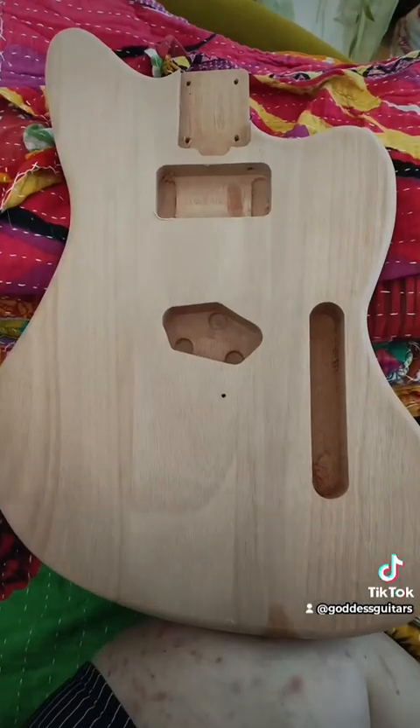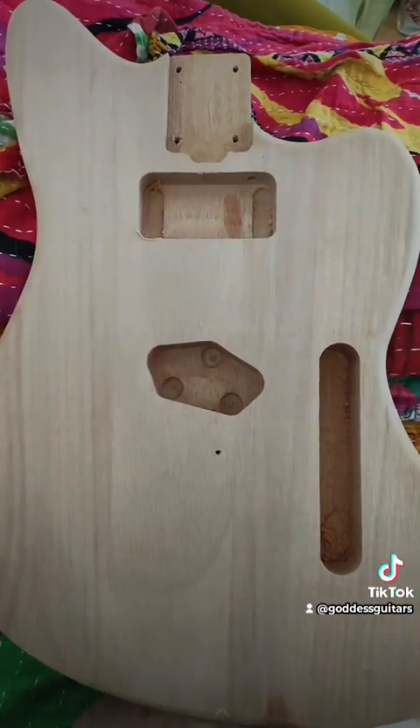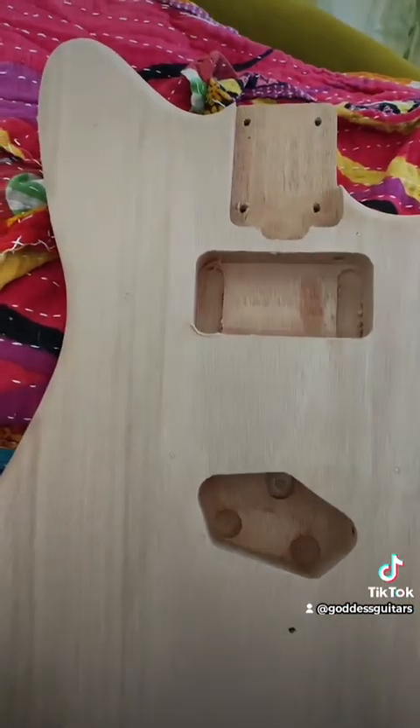Just get yourself some toothpicks and some Titebond. Look at that — you can't even see where the toothpicks were. You can't see where the pre-drilled holes were. That was super easy, wasn't it?